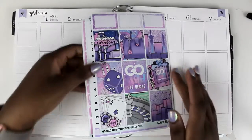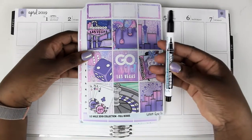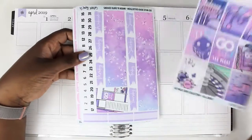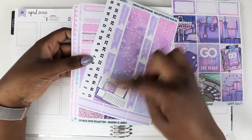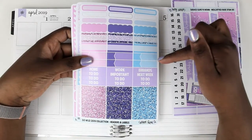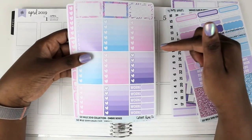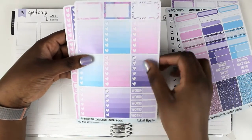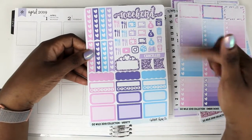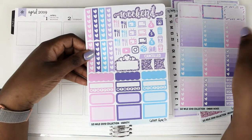The first kit up is from Cricut Paper Co. It's a lovely vinyl sticker kit, so I have to use a permanent marker to write on it. We've got full boxes, some half boxes, bottom washi and date covers, another full box, quarter boxes, appointment labels, glitter headers and headers, heart check boxes, more half boxes, some word stickers, a Monday through Sunday tracker, a weekend banner, page flags, deco, habit trackers, and heart checklists. So it's a pretty large kit.